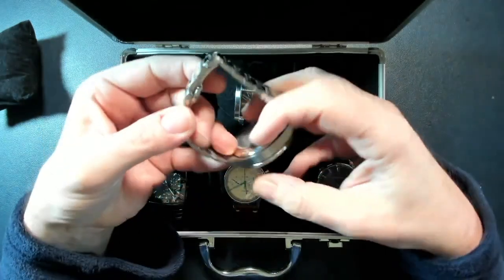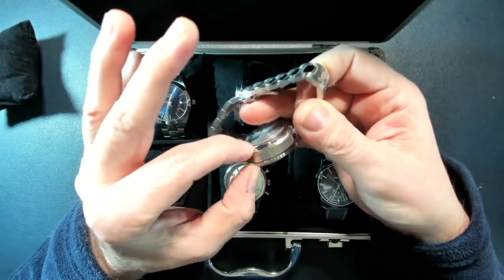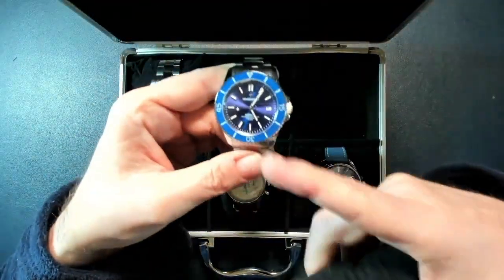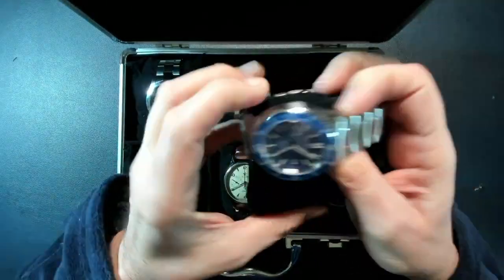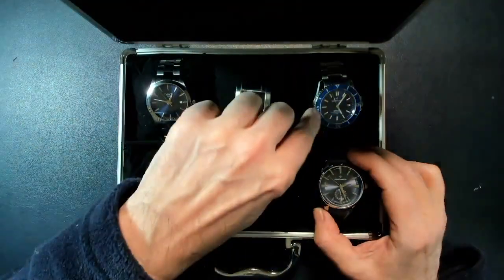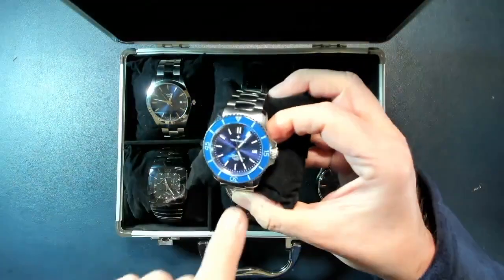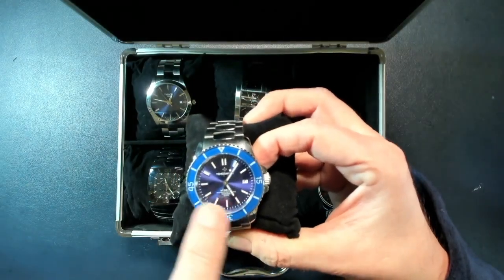This one is a little bit thick, but the latest models they're making are thinner. It was a very good surprise, so I told myself why not buy another one if they kept the same price — which they did. Here is the other one: this is the Nereide, you can see it written right there.